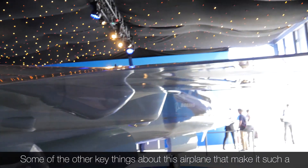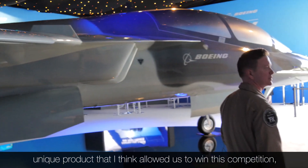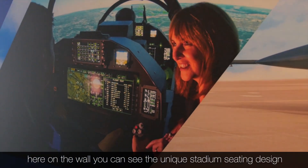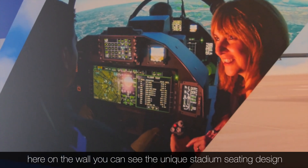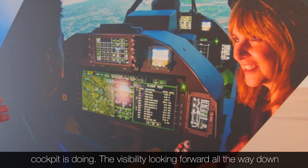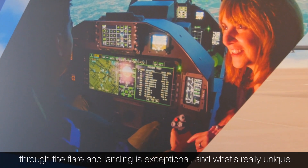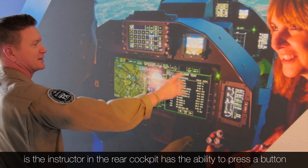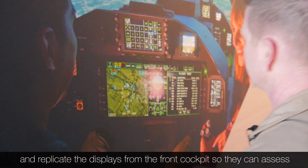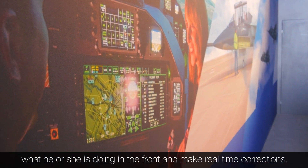Some of the other key things about this airplane that make it such a unique product — and that I think allowed us to win this competition — are here on the wall. You can see the unique stadium seating design, so the instructor in the rear cockpit can see what the student in the front cockpit is doing. The visibility looking forward all the way down through the flare and landing is exceptional. What's really unique is the instructor in the rear cockpit has the ability to press a button and replicate the displays from the front cockpit, so he can assess what the student is doing and make real-time corrections.